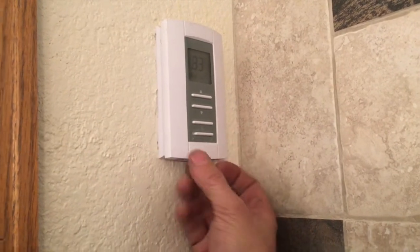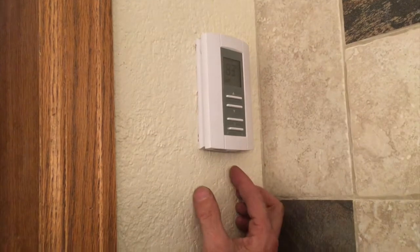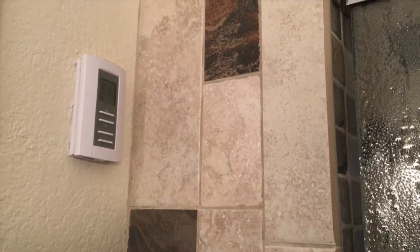This thermostat has built-in GFCI protection. It will tell you what temperature it's set to and how long it takes to warm up. You can usually set it at certain times to turn on during the day.